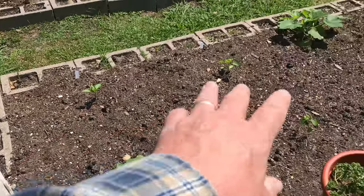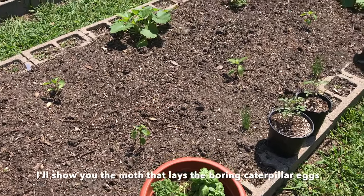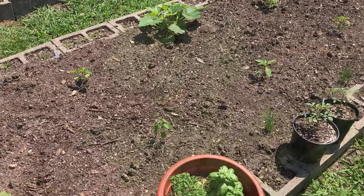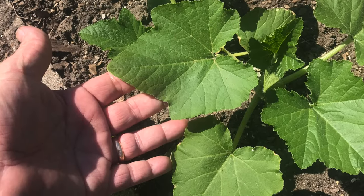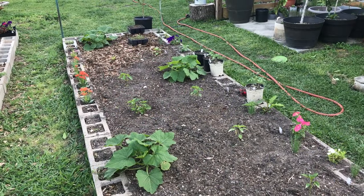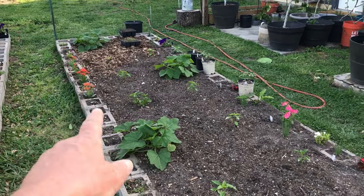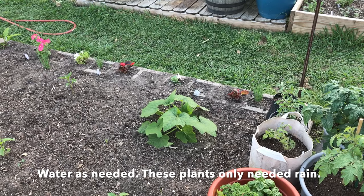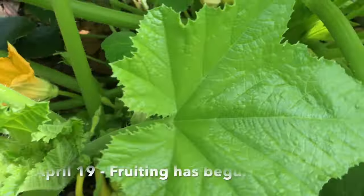I want them to grow lush and vigorous because they're going to be attacked by vine borers, and the vine borers are going to almost always destroy your squash. People are frustrated growing squash because when they put it in and see how beautiful and lush it looks, before too long the vine borers are going to discover it. So what I do is plant as soon as I can so I can get a harvest before the vine borers come. The squash vine borer moth is going to be almost everywhere — I have a whole video about that.